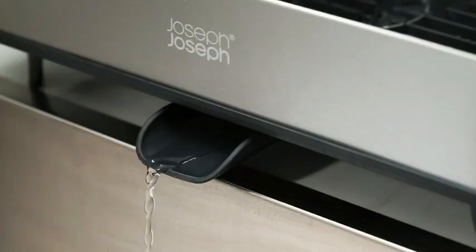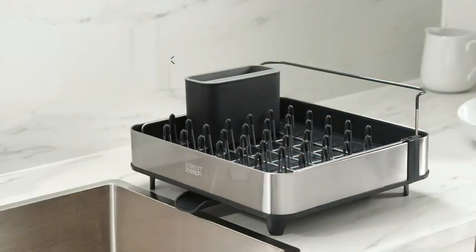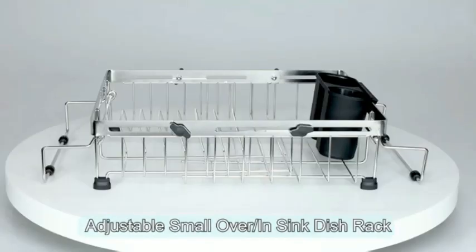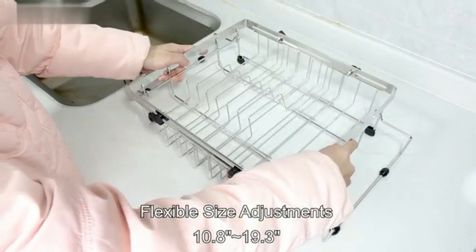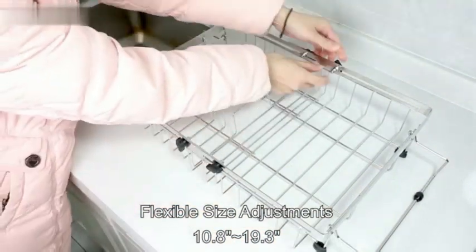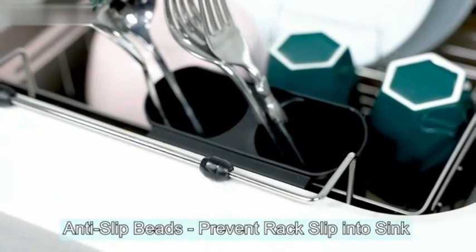Weighing only 1.99 pounds, this dish drying rack is lightweight yet sturdy, making it easy to move around as needed. One of its standout features is its expandable design, allowing you to adjust the rack based on the number of dishes to be dried. Overall, the Joseph-Joseph Duo Expandable Dish Drying Rack offers a practical and stylish solution for drying dishes efficiently, with durable construction and thoughtful design.